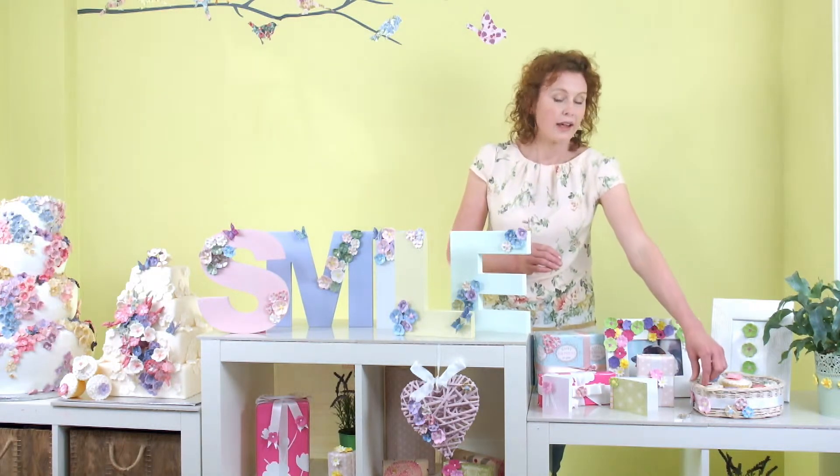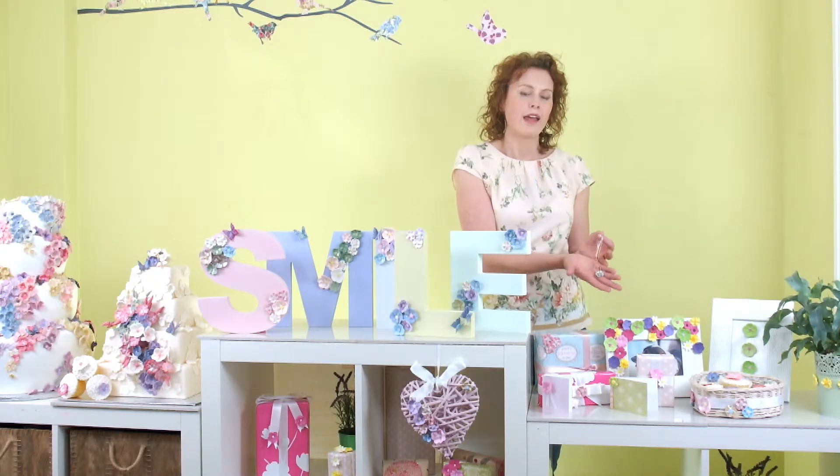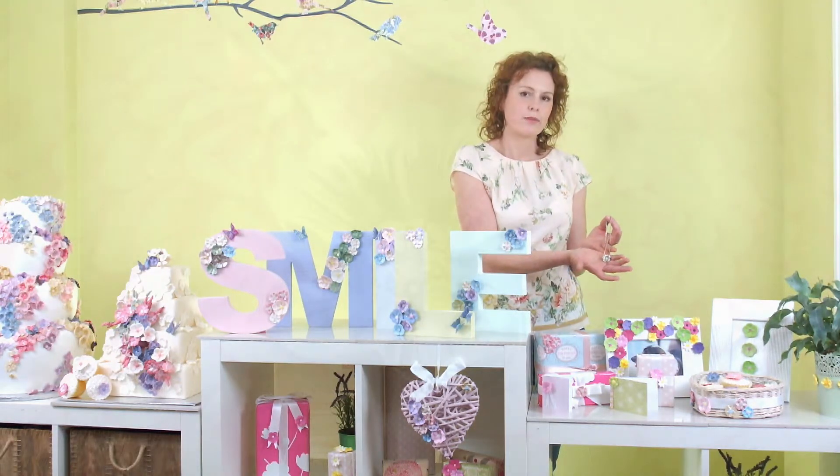You can also use Blossom Sugar Art moulds to create beautiful jewellery. Here I've made a lovely cherry blossom necklace.